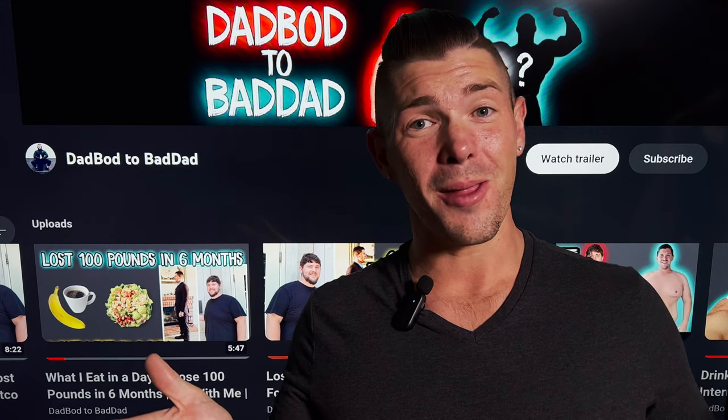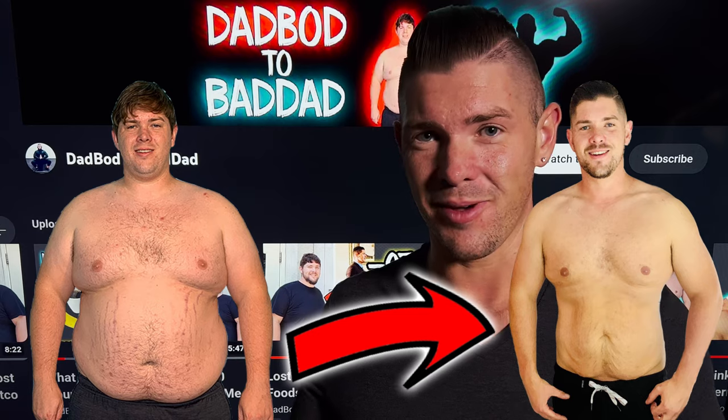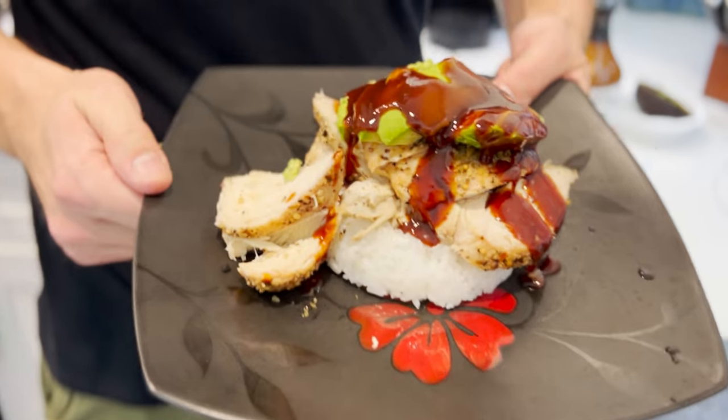You clicked on this video because you probably want to know what to eat to lose 100 pounds in six months. Well stay tuned because I'm going to go over one of my very favorite healthy meals to lose weight.